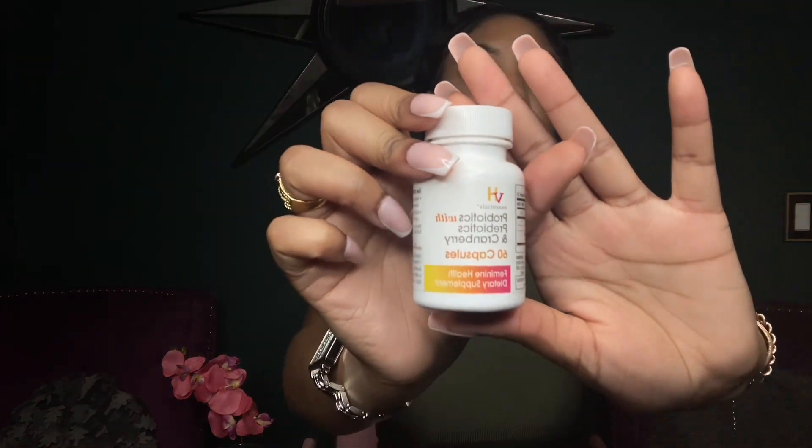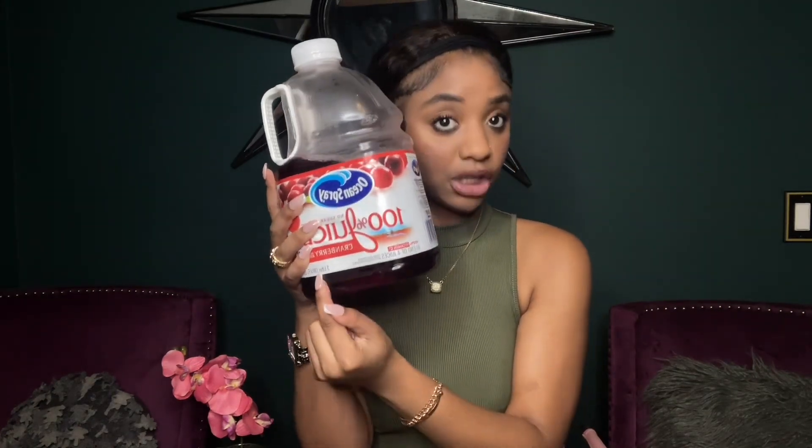The next item is these probiotics with prebiotics and cranberry. I like these because cranberry is really good for UTIs. When it comes to drinking cranberry juice, make sure you get the 100% pure cranberry juice — one that says 100% on it with no sugar. Do not drink the cocktail version because the cocktail cranberry has a lot of sugar, which can throw off your pH balance and is not good for you.